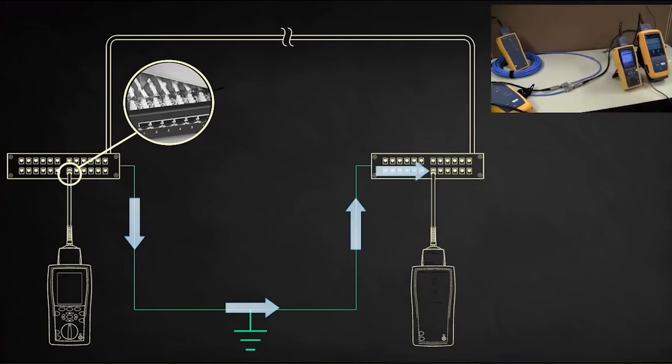This is not just the DTX 1800 that can misguide you on this — this is any wire map tester on the market.